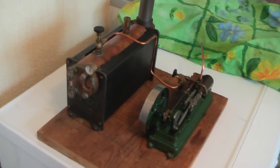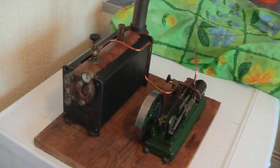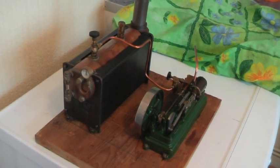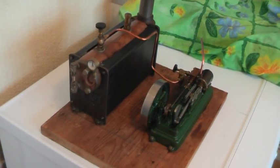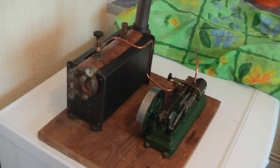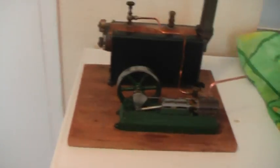Alright, this is my Stuart Turner. It's an S50 mil engine and S500 boiler. It's going to be on its main voyage. I've just had the burner under and it's got about 40 pounds of pressure in the boiler. So I'm going to give it a test drive and see if it actually runs okay.